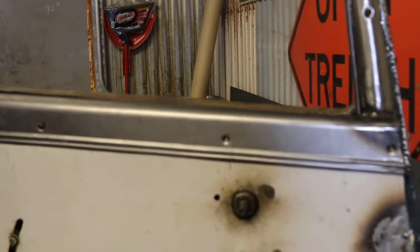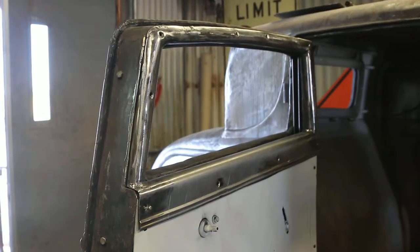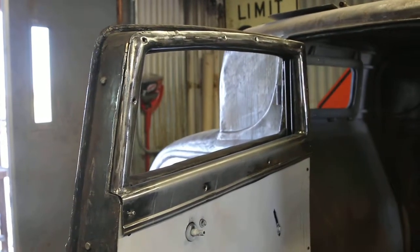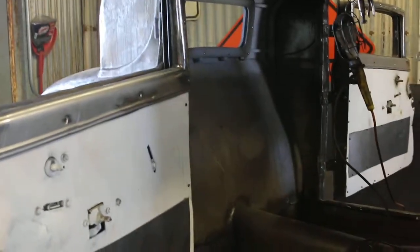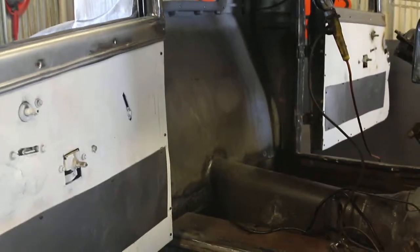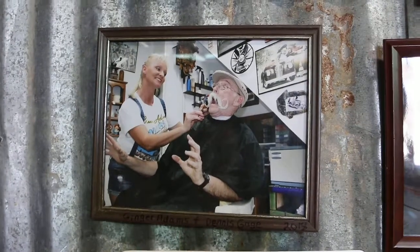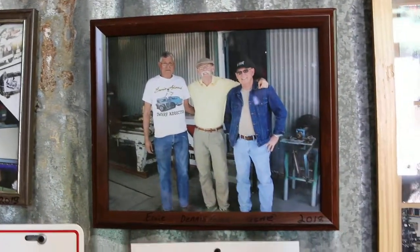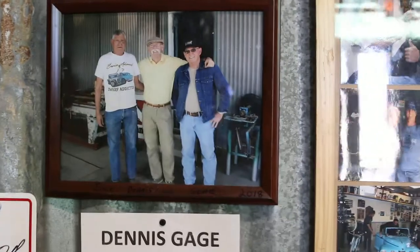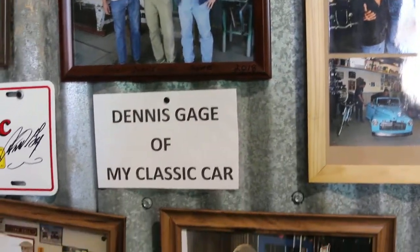Unbelievable the detail these guys put in these cars, it's unreal. There's the passenger door looking good. Dennis Gage came out and visited the dwarf car museum. The part where the bees hold on — it's only going to be 18 inches, because that's our test for that.